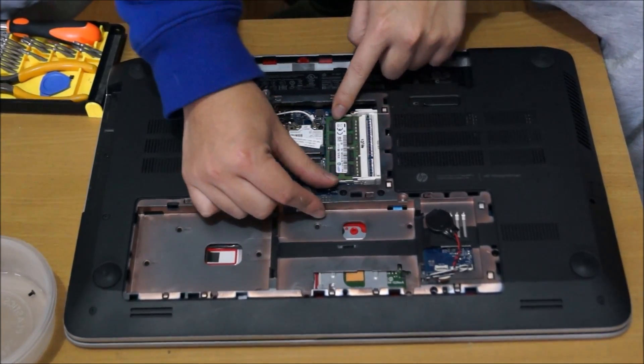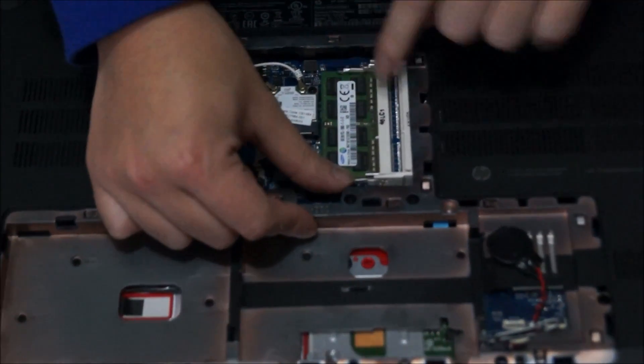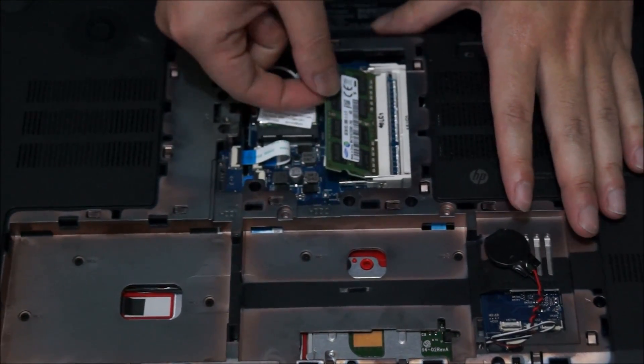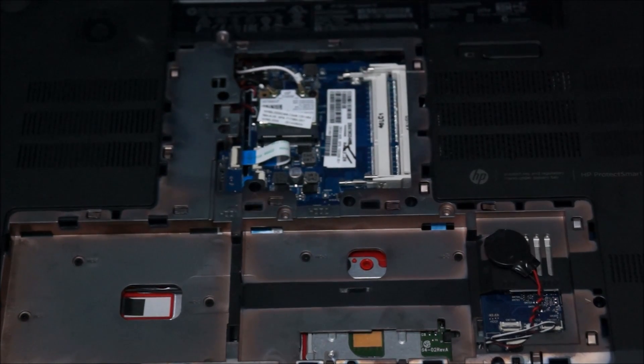We're going to remove the RAM — push the two sides out to remove it and it pops up. There are two RAM slots, so that means a maximum of 16GB of RAM. This laptop uses DDR3L.